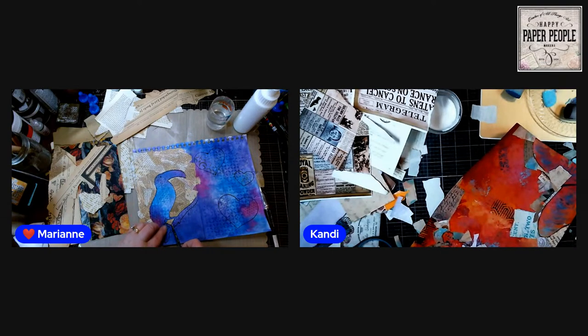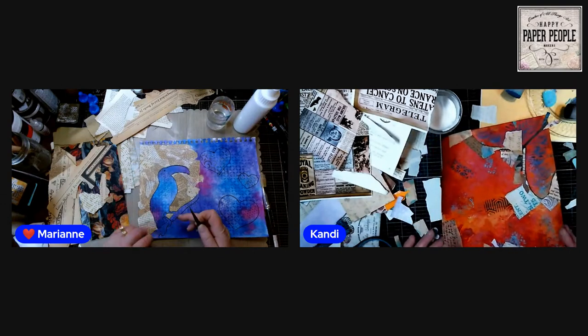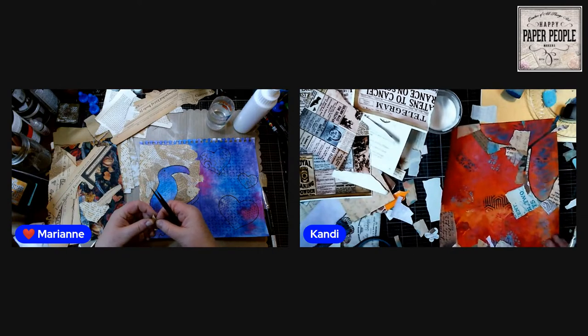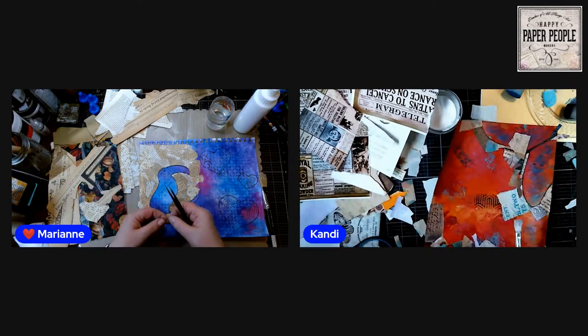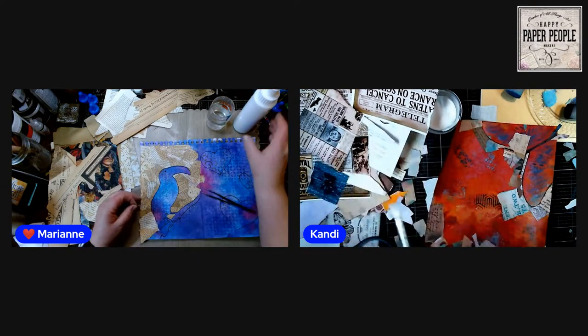There's a little spot in here I've got to try to get some little pieces into. Can you get a big enough fairy outline that you can just go around her, or does she have lots of little parts?